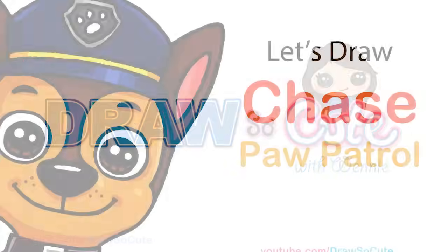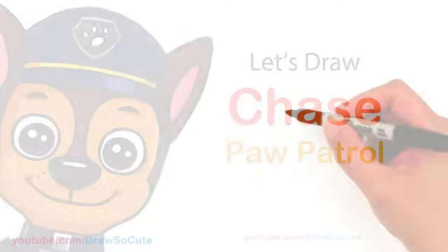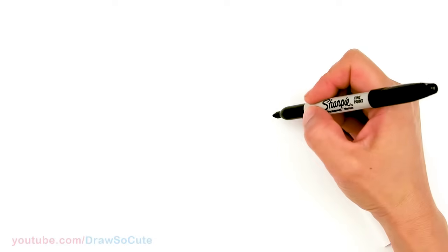Hi Jurassic Cuties, Winnie here. Today we're going to draw Chase from Paw Patrol, so let's get started. To draw this cute German Shepherd, we're going to first start by drawing its eyes.